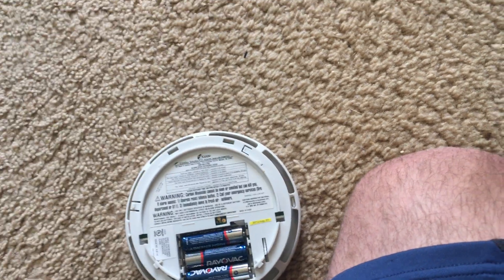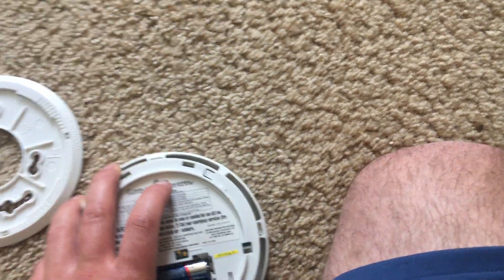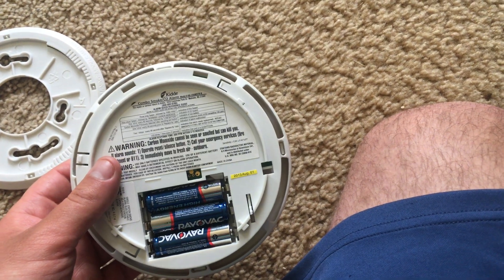The cover itself goes on the ceiling, but you can easily remove the detector while the cover stays up, so that you can replace the batteries if necessary.